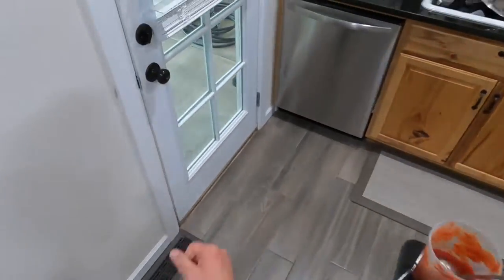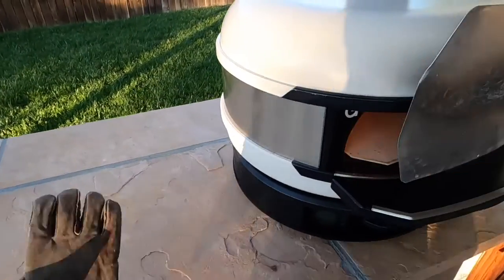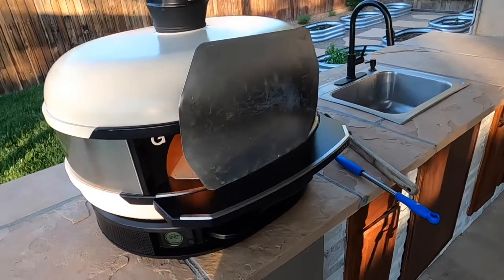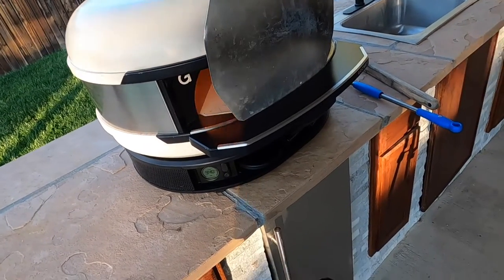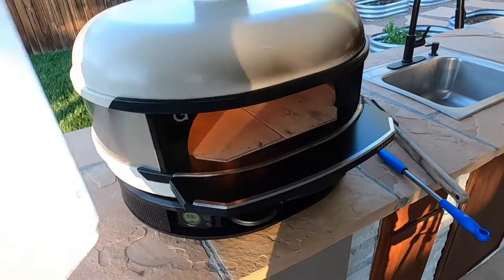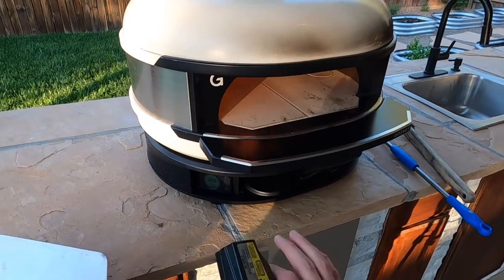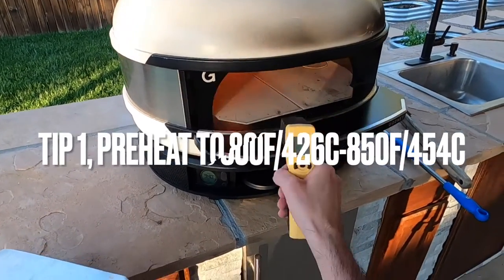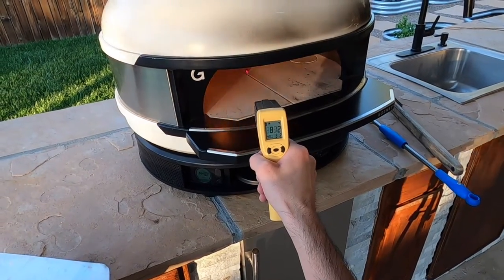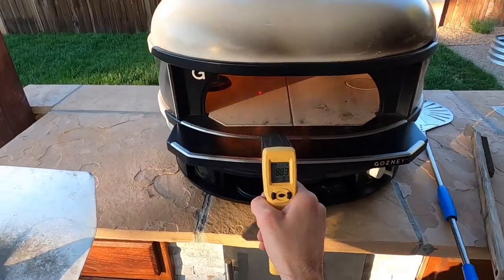Let's go inside and take a look at the oven. I've been preheating now for about 45 minutes to an hour. This is the Gosney Dome. It is windy today, so I do have this shield on there protecting from the wind. The most important tip is making sure the oven is at about 800 to 850°F. Right in the center we're looking about 812, and close to the flame we're looking almost to 900.